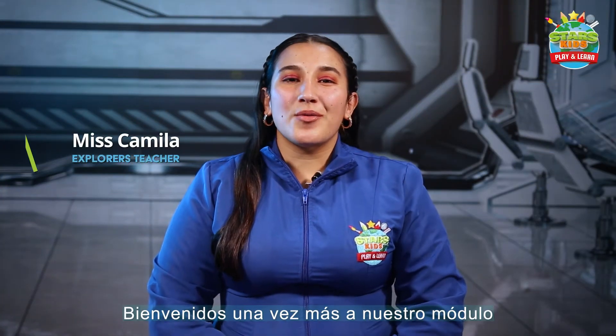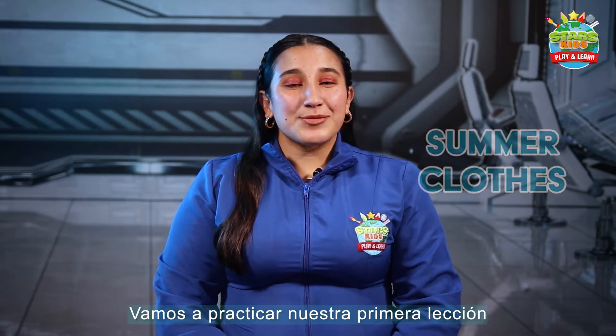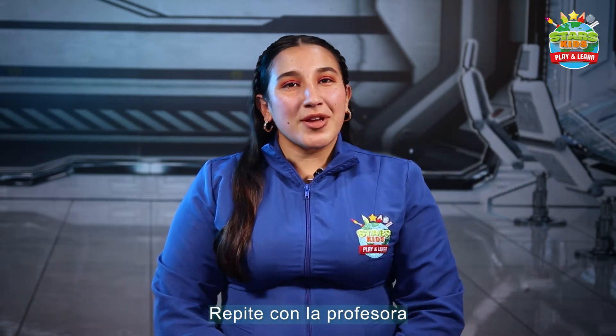Hello, Exploders! Welcome one more time to our module. This module is the summer class. Let's practice our first lesson. Repeat with the teachers.